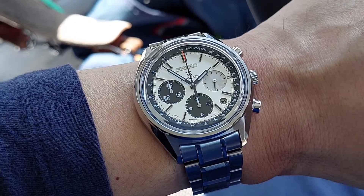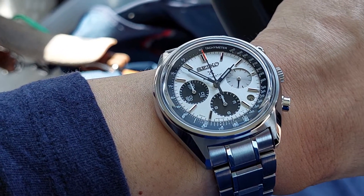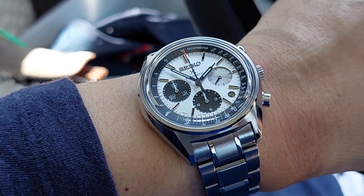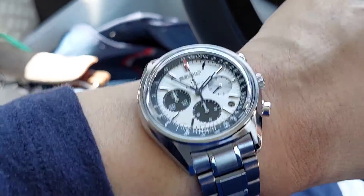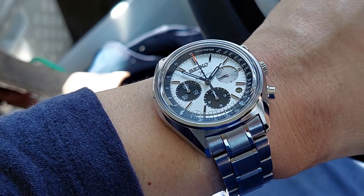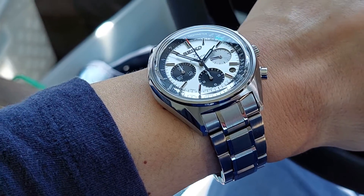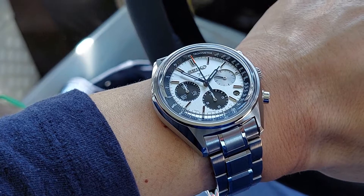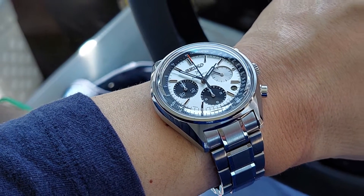Hey, what's up — it's another episode of Watch U Strappin'. It's been a while, been super busy. These are not reviews, they are just quick wrist-watch check of the day with the strap of choice. If it's something new, I will show it on its default strap and/or bracelet option first, and then take it from there.